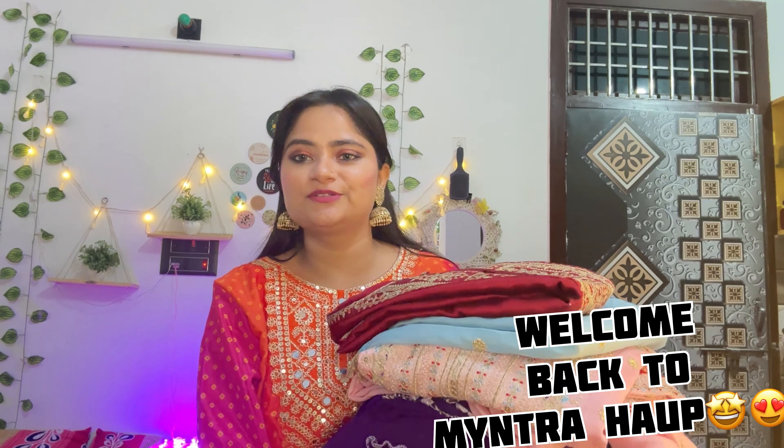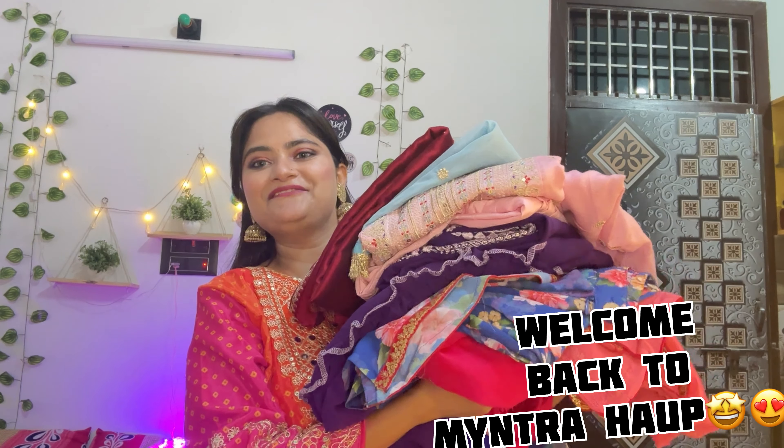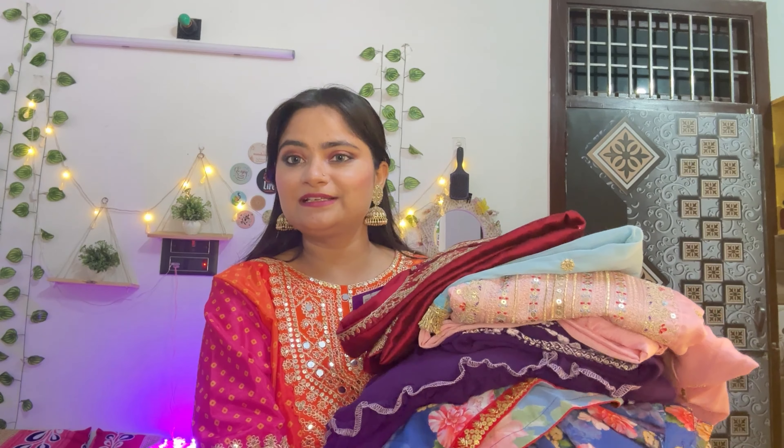Hey guys, welcome or welcome back to my channel! As you can see, I have so many heavy kurta sets and sharara suits. Karwa Chauth, Diwali, Dussehra, Navratri — all festivals are just around the corner. Navratri has also started, so I will share this collection one by one. Today's collection is huge, so the haul will be big.